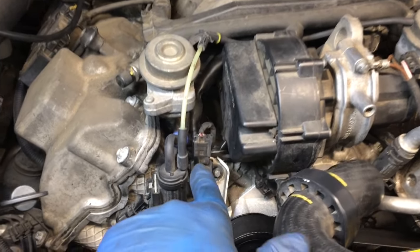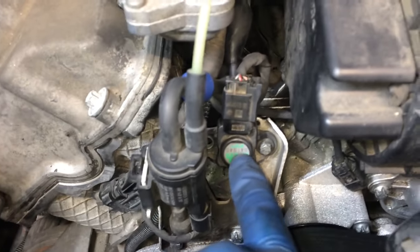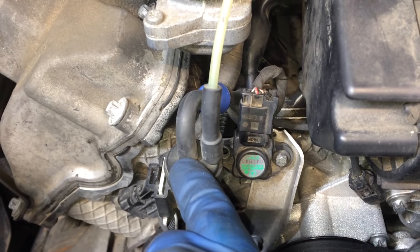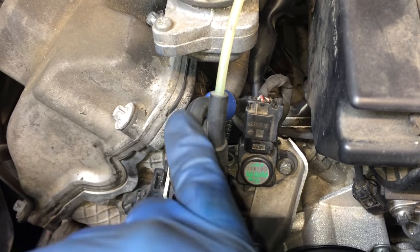Mercedes-Benz M112 and M113 engines: MAP sensor replacement, MAP hose replacement, and air injection changeover valve hose replacement.